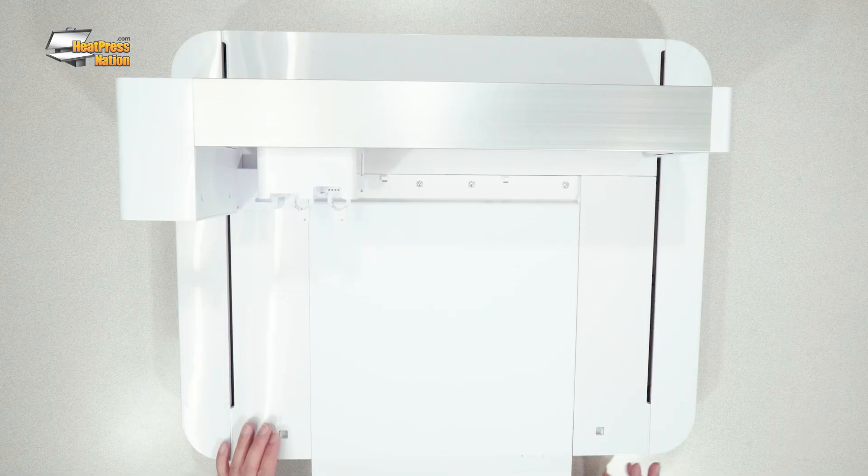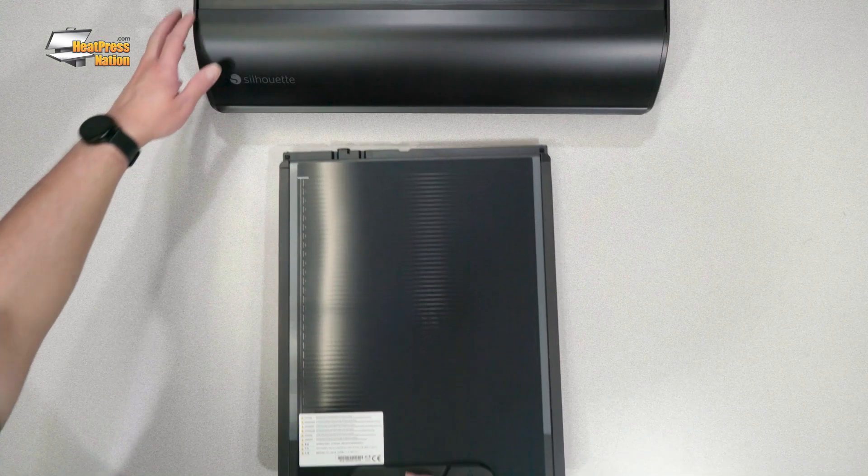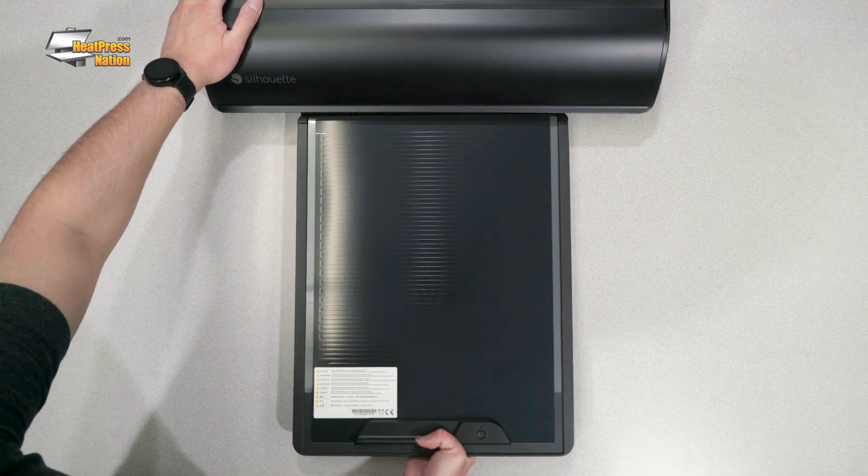First of all, what is the ES mat and what does it do? The ES mat was introduced as a built-in feature of the Curio 2 and an add-on to the Cameo 5 and Portrait 4.